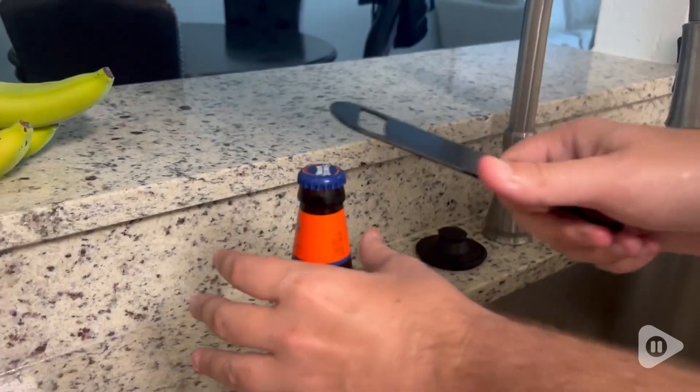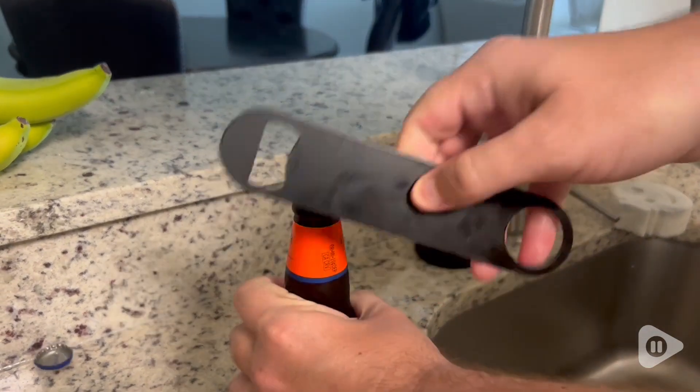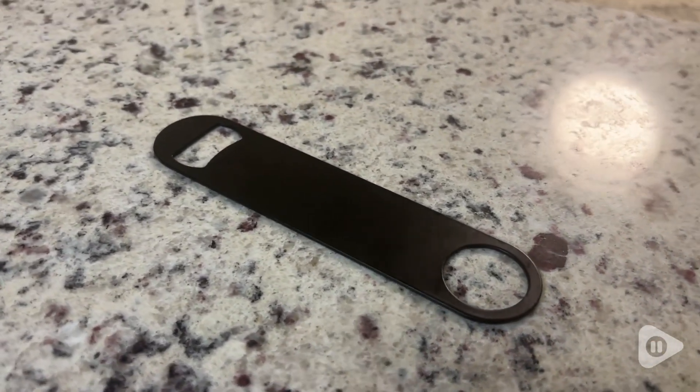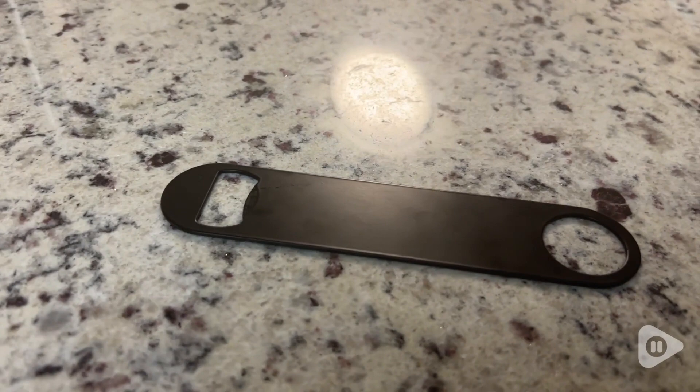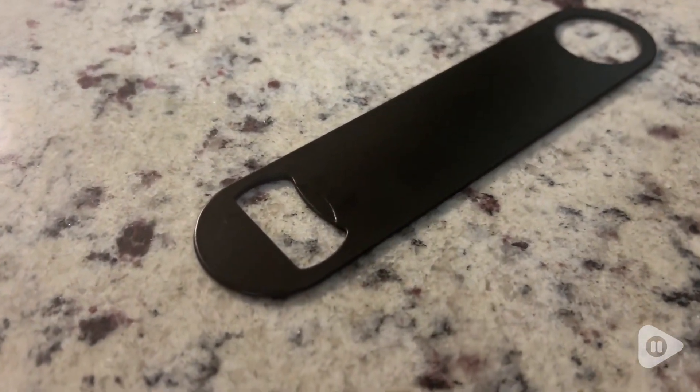Hey, I'm Ty with WTI and this is my stainless steel flat bottle opener. I purchased these bottle openers because I wanted something that would be durable yet stylish, and that's really one of the best things about these bottle openers — it's sleek in its design.